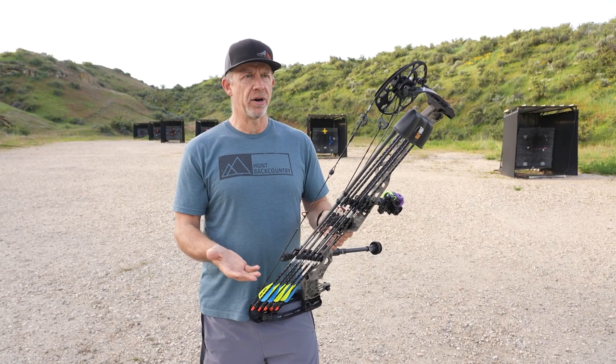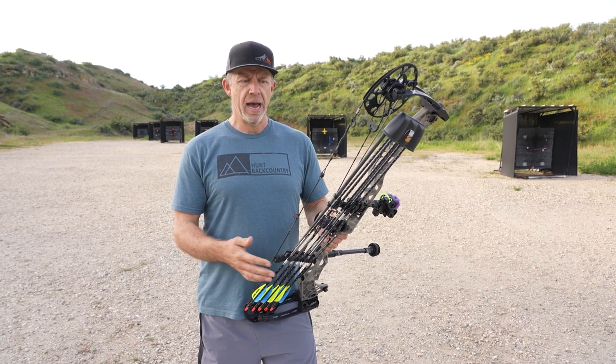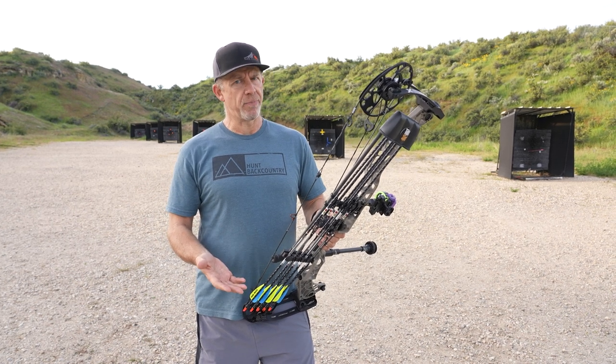Broadheads — it's funny, I've been using the same solid broadheads for probably five years now. I still have quite a few left. I really like the way they fly, and I get great penetration.